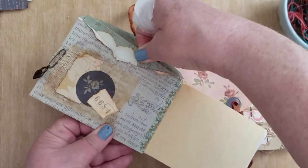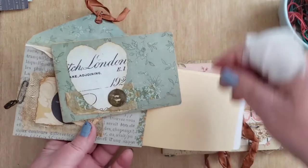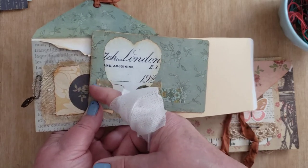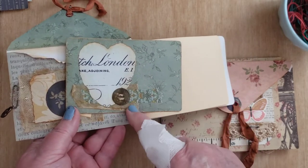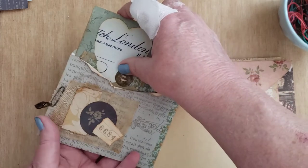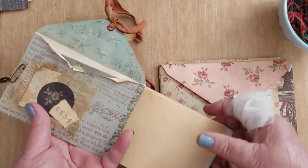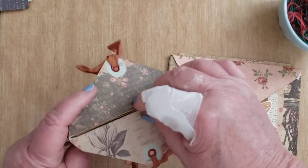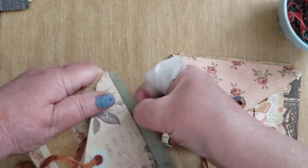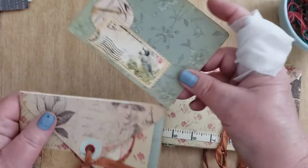It has a journaling card on the inside here, if I can get it open. The deal is I like that look where it's kind of folding and bendy, and I did that here too. The problem is putting it into a pocket — it makes it difficult to get in and out. But I actually did manage to put a journaling card in here.